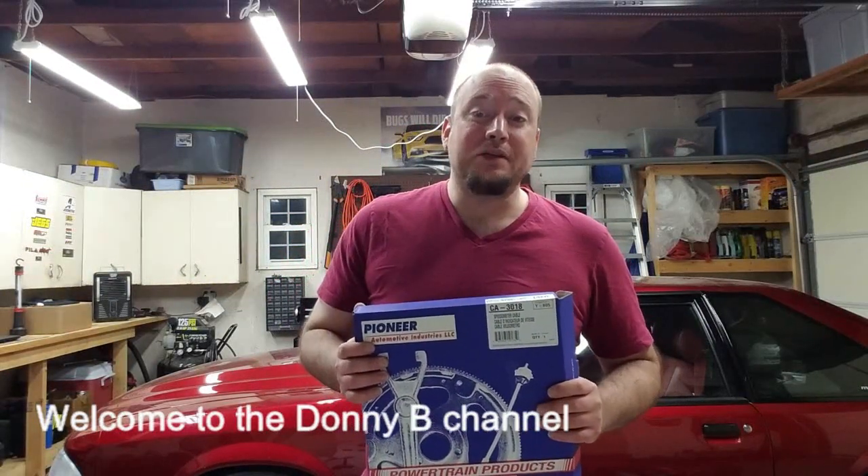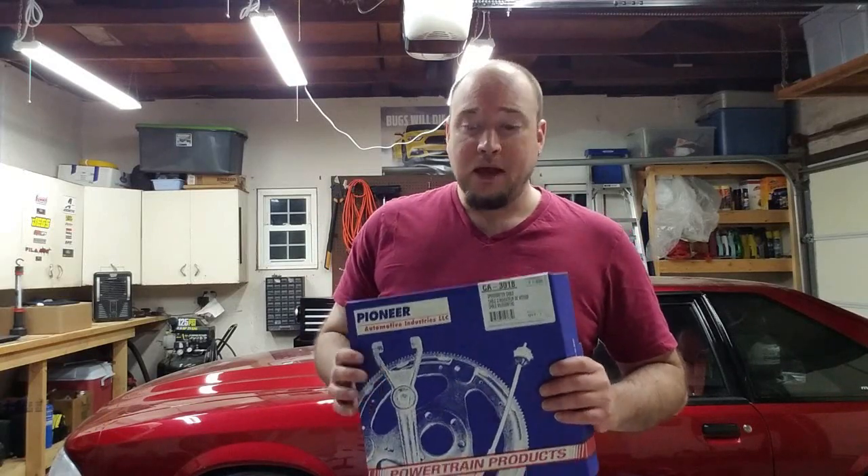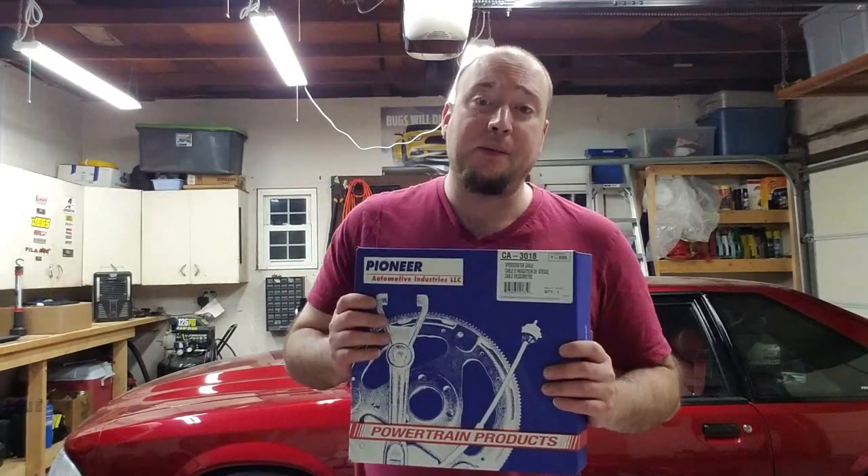Welcome back to the Donabee channel, thanks for watching. We're going to do another simple install on my A7 Mustang GT. I have this part here, it's a Pioneer brand — it's a new speedometer cable.